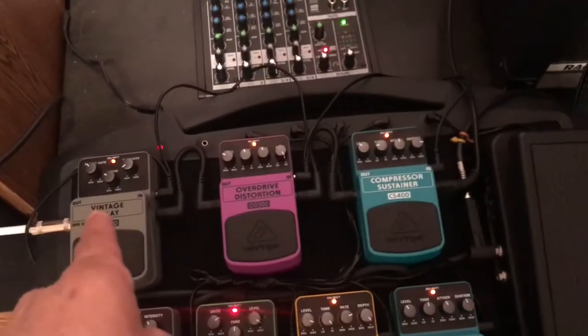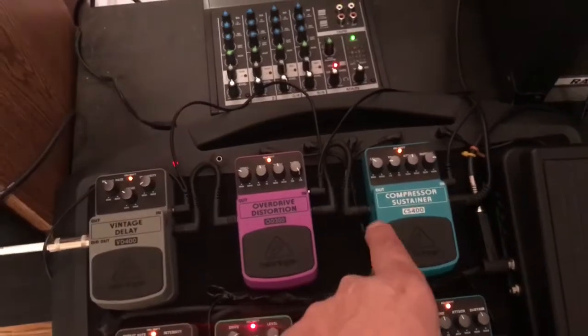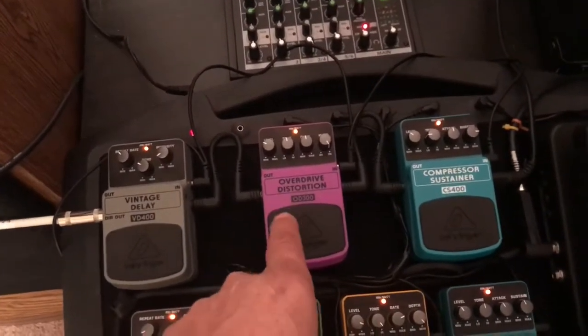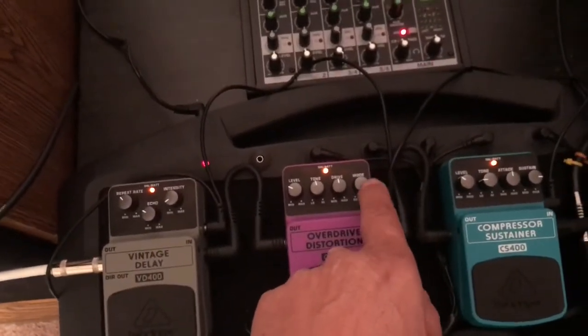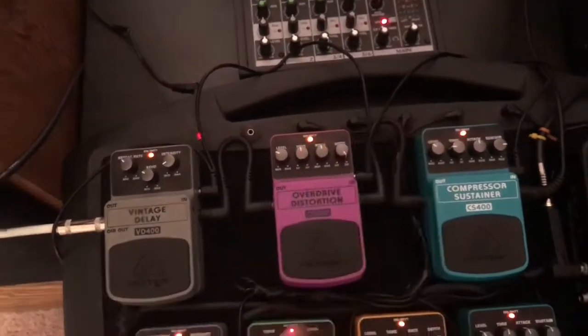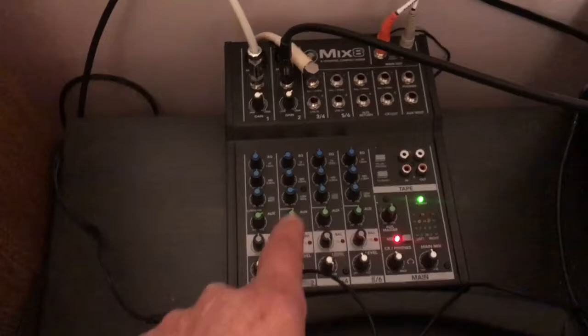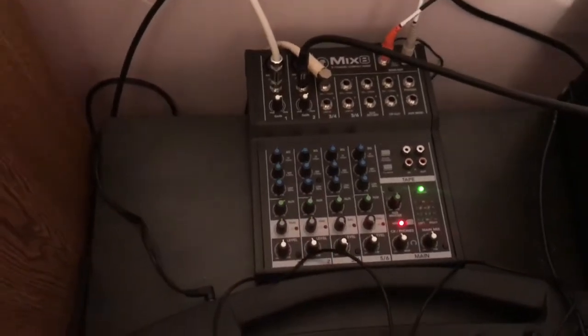The top row is for my vocals. I have another compression sustainer. This one is a distortion and I keep this one all the way up on the distortion because that's the sound I'm looking for. And I have it going through vintage delay, and this is all going through my Mix 8 Mackie mixer here. I'll give you a little idea what this sounds like. We'll start with the harps.